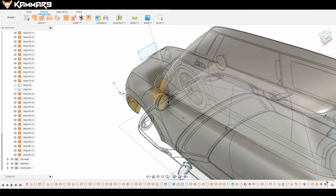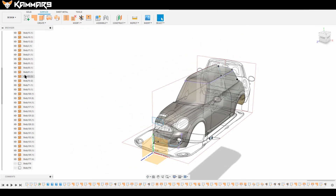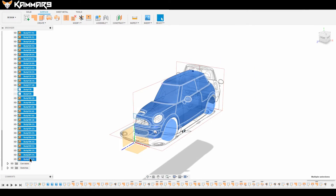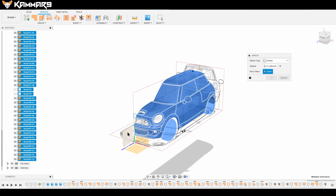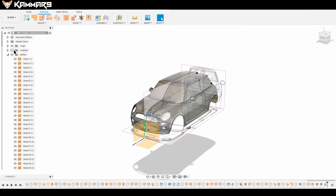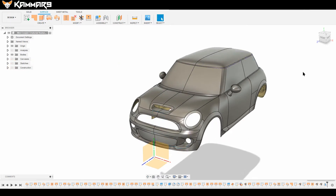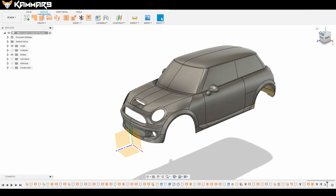Don't forget to save your file. Here I want to mirror all these components to see the result. Just give it a try — when you're working like that, it's good to mirror to see the full car. We have a good car here.